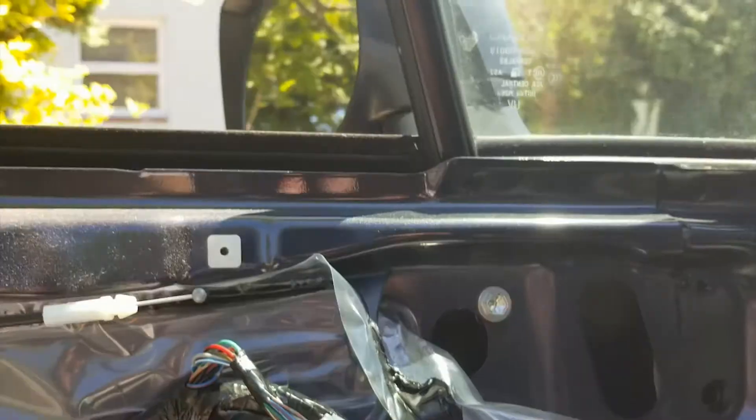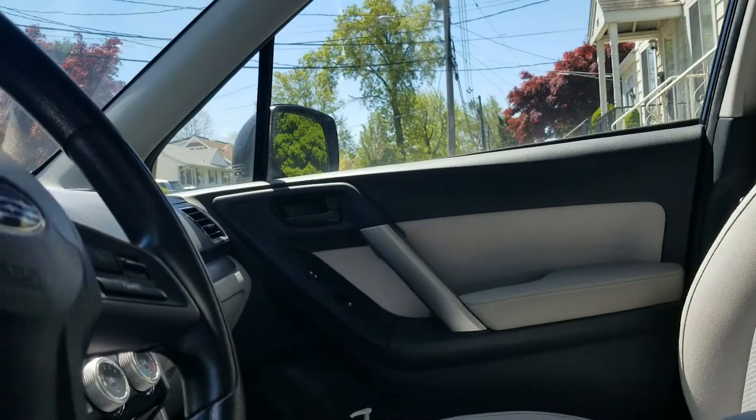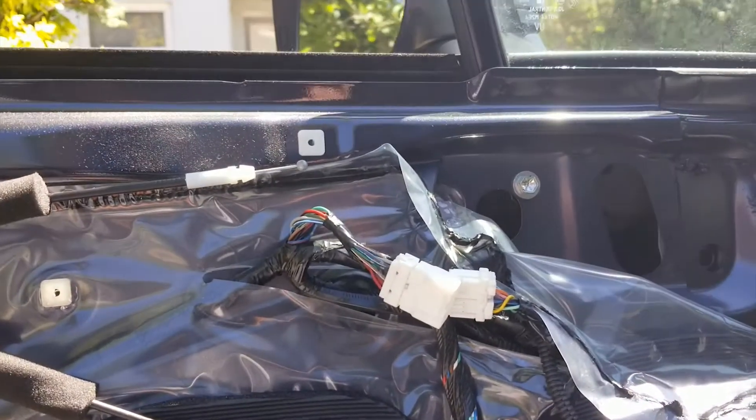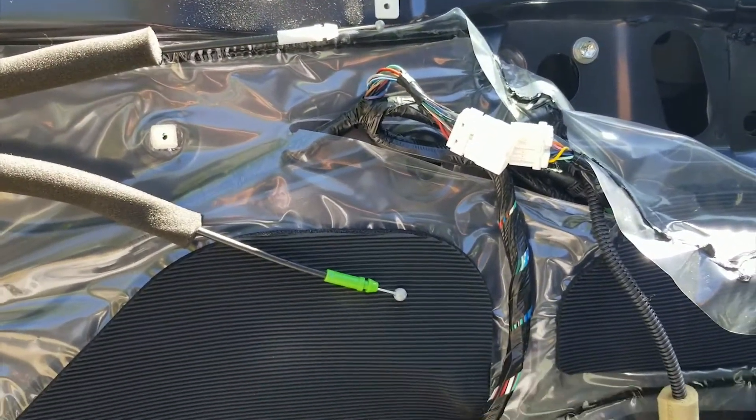I'm not going to take it off, but that's pretty much how you do the door mirror. It should be the same on the passenger side — this is the driver's side, both are the same. And there you have it. Like it or not, share or don't share, subscribe or don't subscribe — thanks for watching.